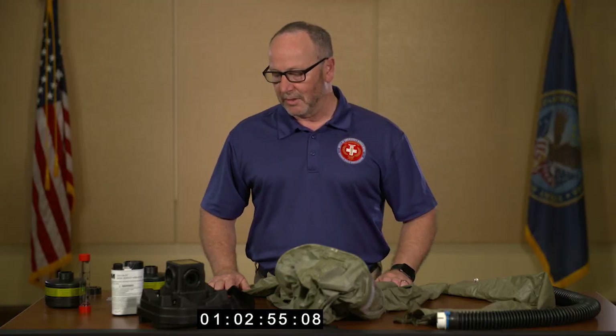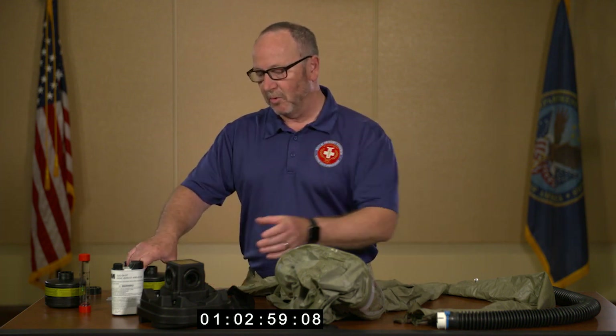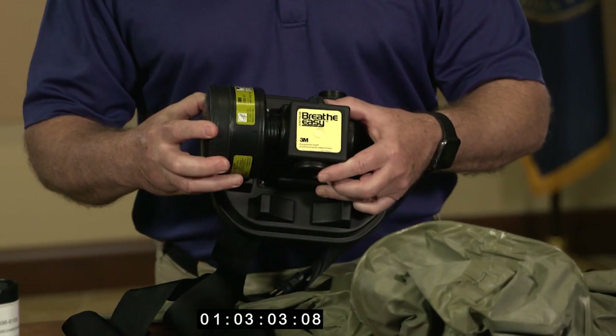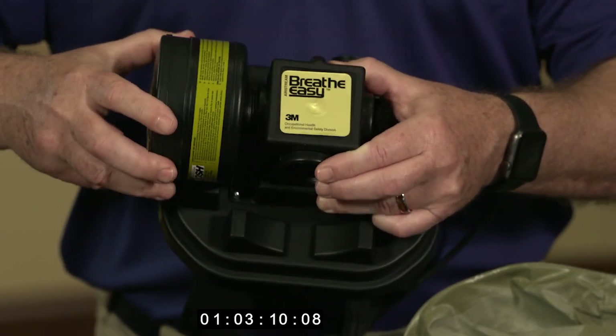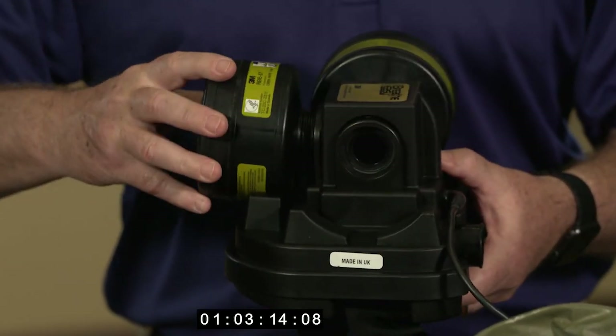The next part of the process is to assemble the filter cartridges onto the blower motor. It's pretty much straightforward — carefully threading, not over-tightening, just nice and snug. Repeat the process for each cartridge.